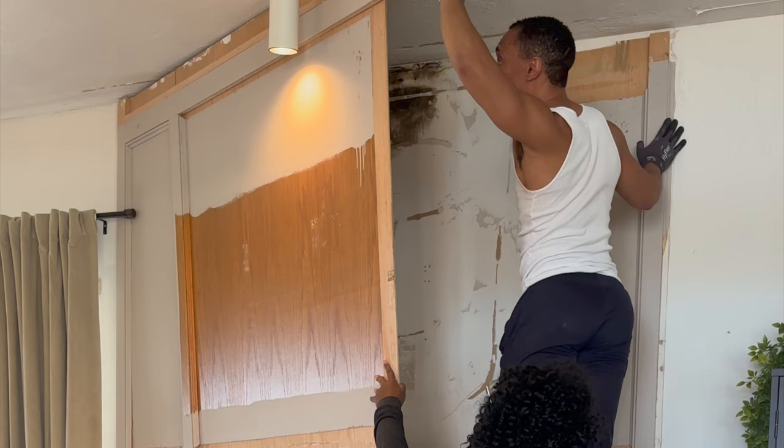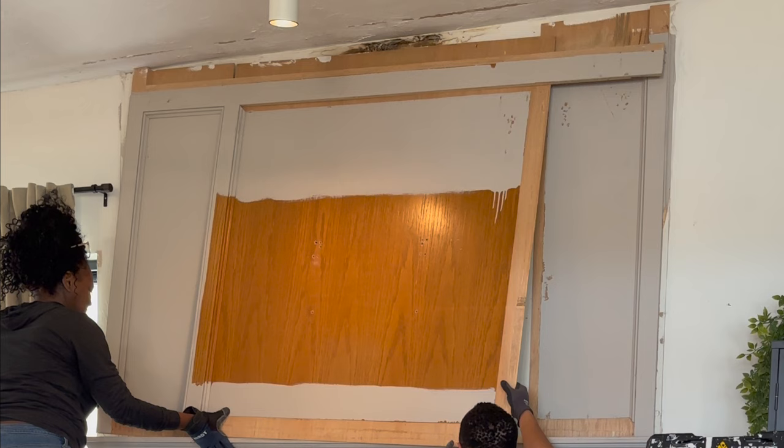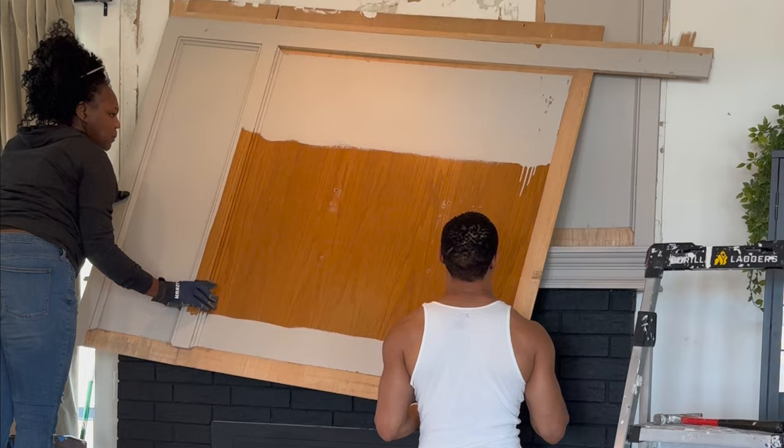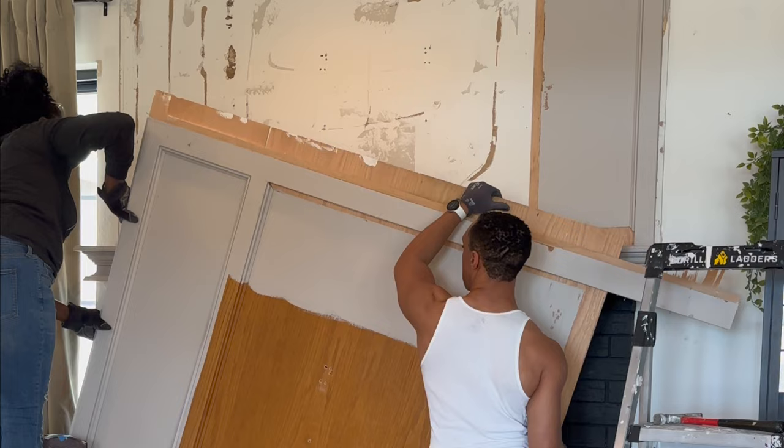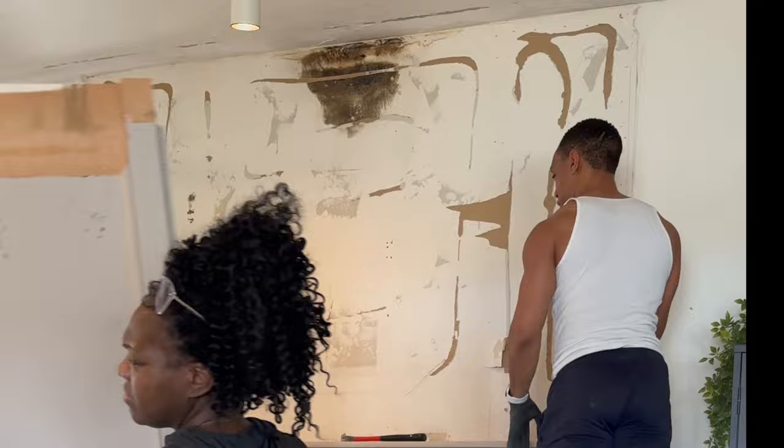We did not find great things behind the paneling, so I had to call my guy to come out next week to treat what we were seeing. But we just continued on with the reno to get this fireplace out, continuing with the paneling. All we used was a hammer and a trim puller. I love my trim puller because it really helps me not dent my drywall when I'm taking trim off — go check that out if you're doing home renovations.